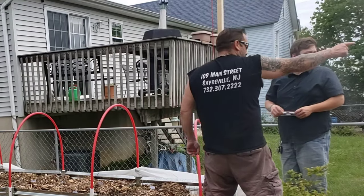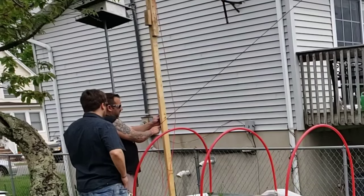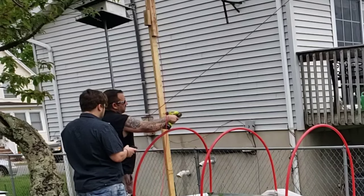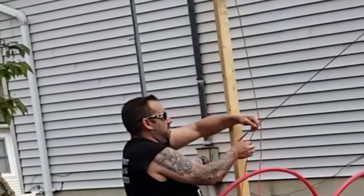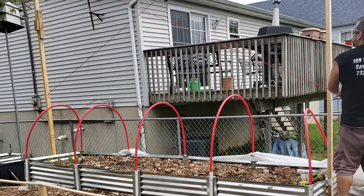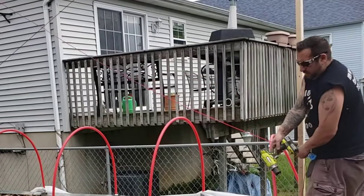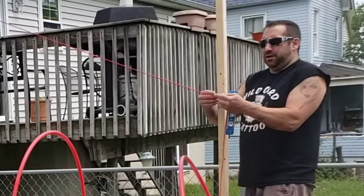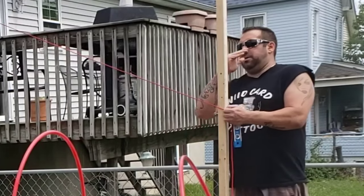It's kind of sturdy but not sturdy like that long. I'm putting these eye hooks down lower — I put the ones up higher and hooked the string up to it before we lifted it up. And this is just going to be a diagonal bracing to help with the lateral forces.